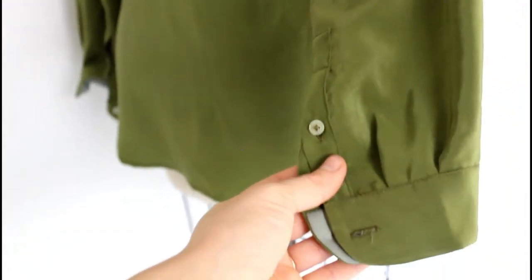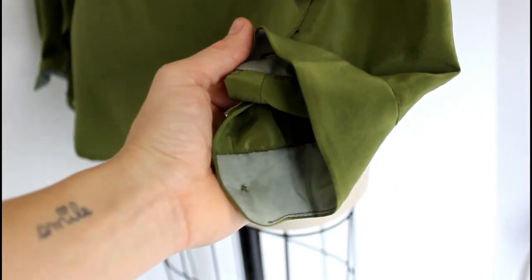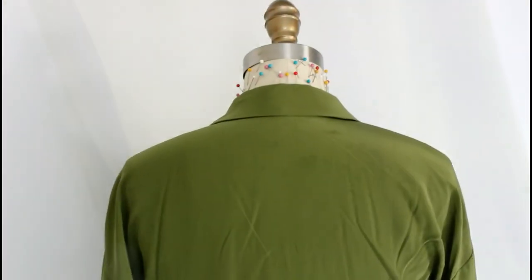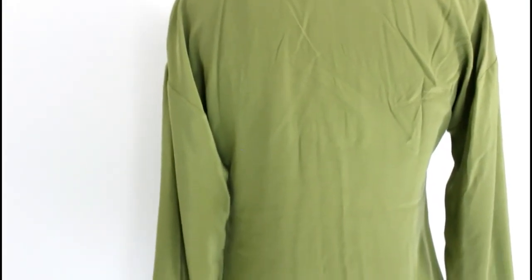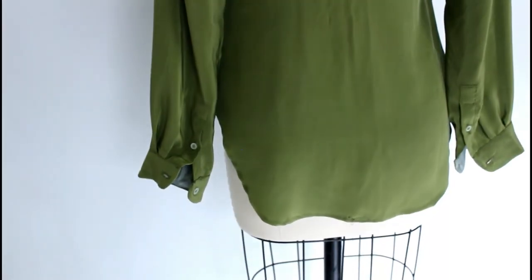I was pretty proud of those sleeve plackets. On the inside, I was actually squeezing this pattern out of the fabric and had to do my cuff facings in a slightly contrast fabric. A little tip: if you're short on fabric or barely have enough, cut your facings in a little bit of a contrast — it's a sort of fun little detail.